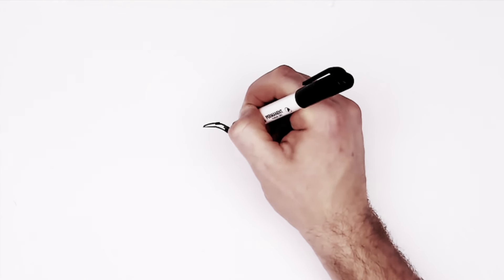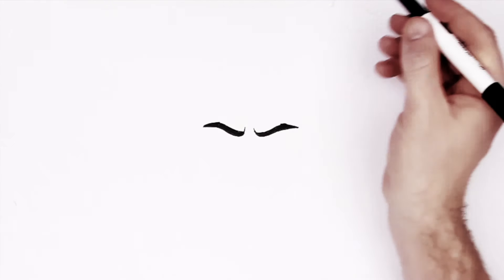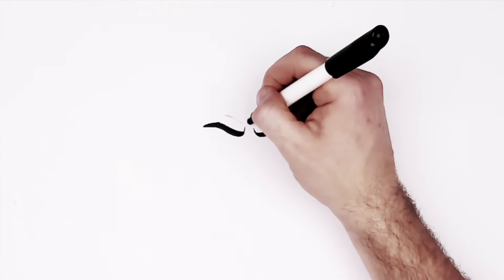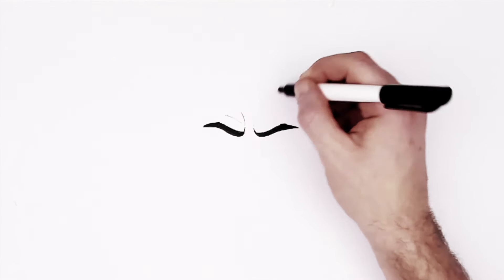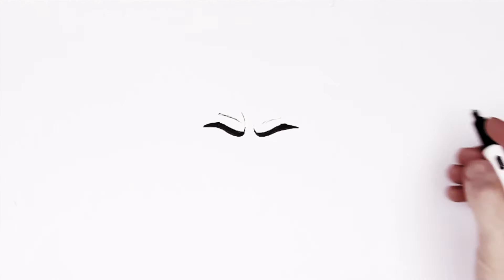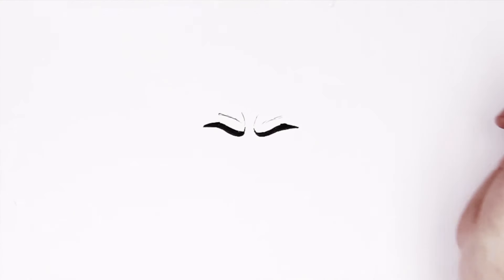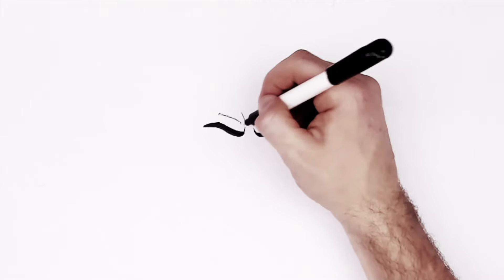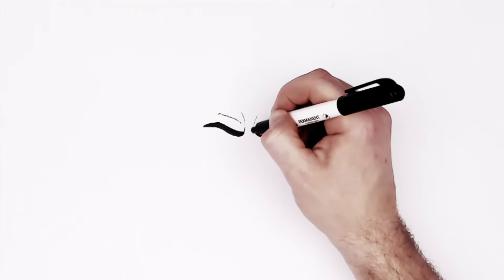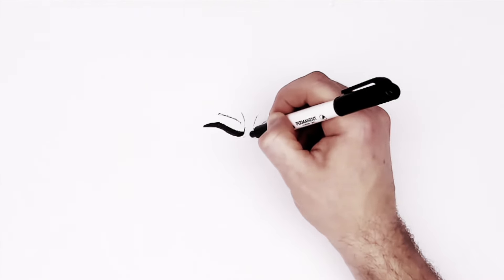We do the same on the other side to keep things balanced. Adding this dark shape for the heavy frown brow area. He does have veins and stuff across the top of his forehead, but we'll just do that later. Maybe we could add another wrinkle across here as well.